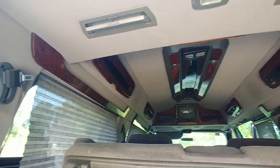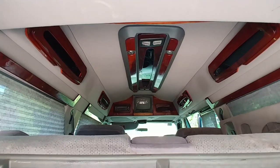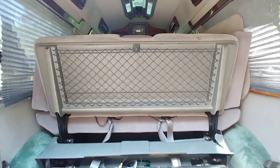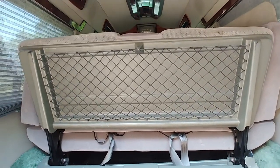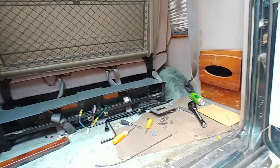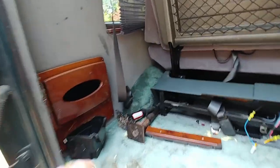I'll show you the inside while I'm talking. It's got mood lights in the ceiling, a TV, and a VCR. This rear seating area is actually a sofa, so you can lay it down and turn it into a bed. It's got a bunch of storage areas.